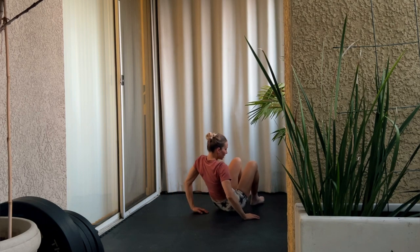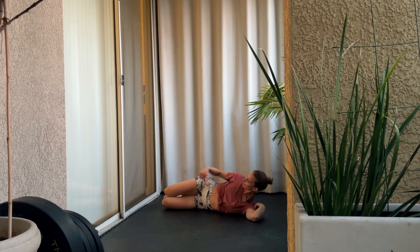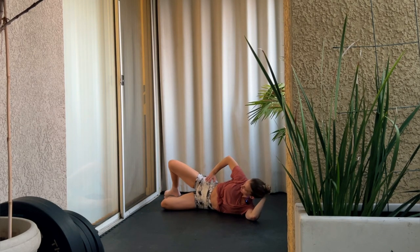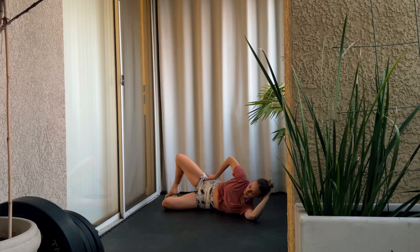Now we're going to switch to the other side and do clams again. Lay down, head down, knees bent, hips stacked, and open your knees just to the point where your hips can open up to. Squeeze both glutes as you're lifting that top leg, grounding that supporting leg.